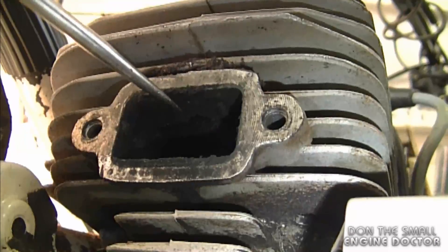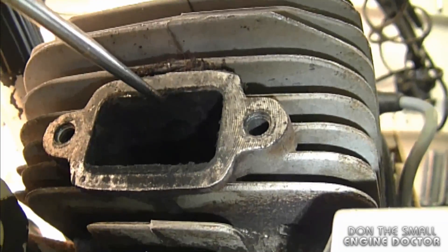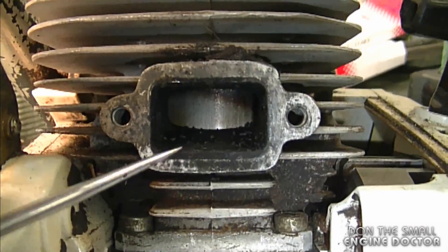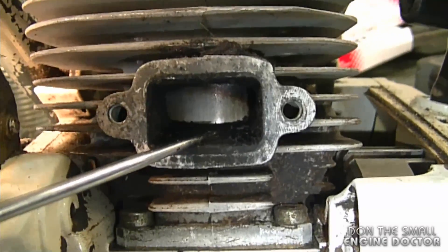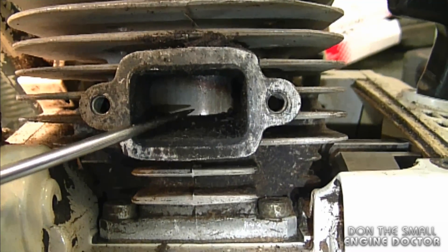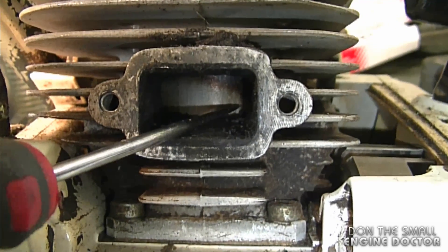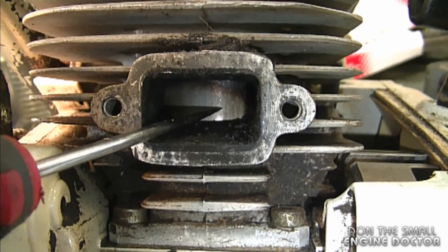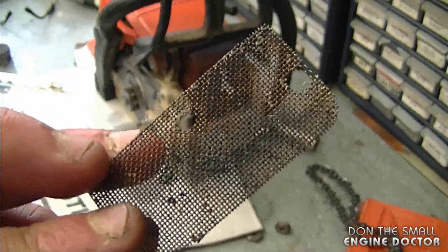I'm going to show you on this older Stihl saw how the port needs to be cleaned. You can see all the carbon built up on the port — that's not a good situation because it can fall apart and go right inside. You can also see small bits and pieces at the bottom that are just ready to come off. To clean it, use a small scraper and a shop vac to suck it all out. Move the piston up so you don't see the rings, to block off the port and help prevent carbon from going inside the cylinder while you clean.